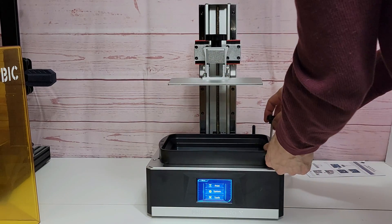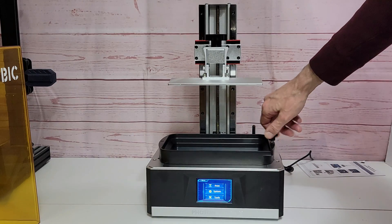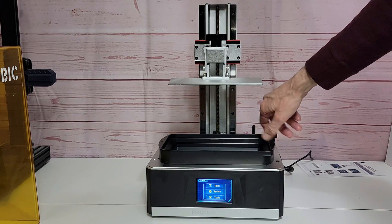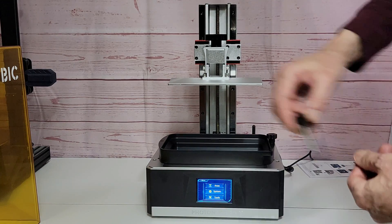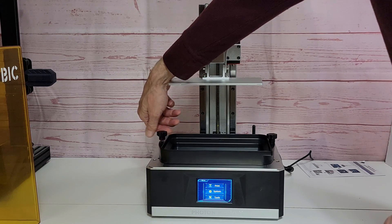Put your two knobs in and make sure they're both secure. Once you have them both secure, the printer is ready to go. All you have to do is load some resin and a print file and see how it turns out.